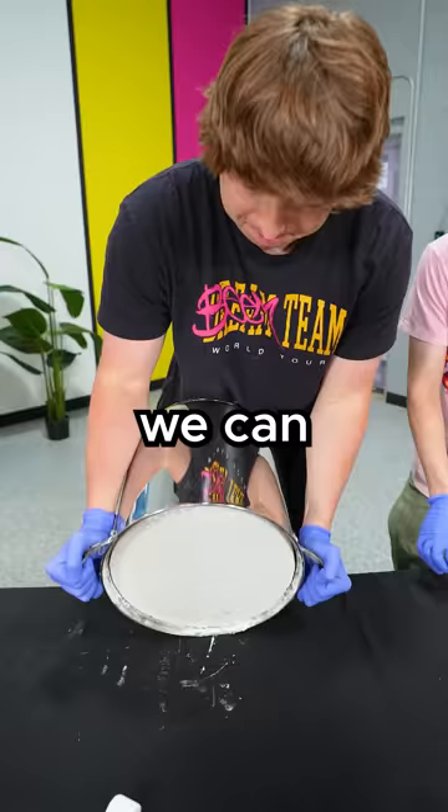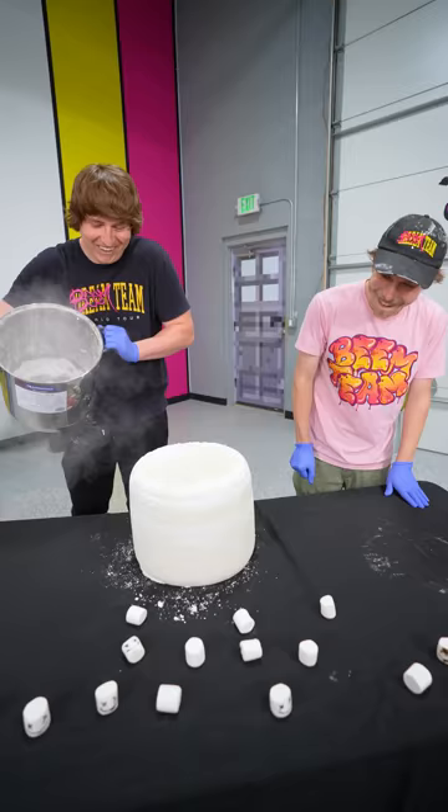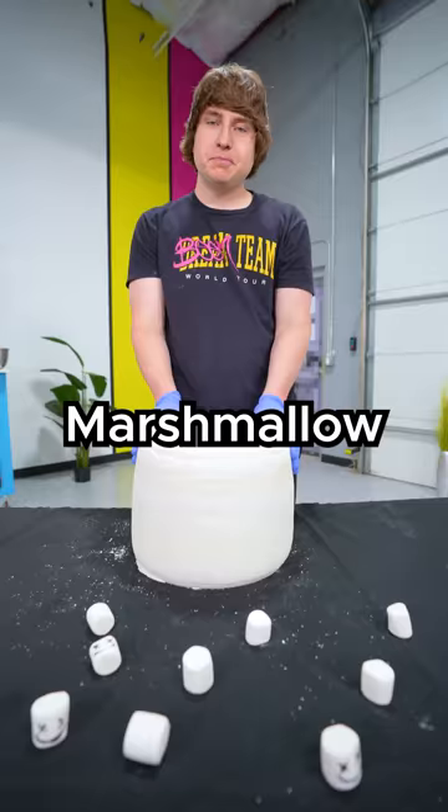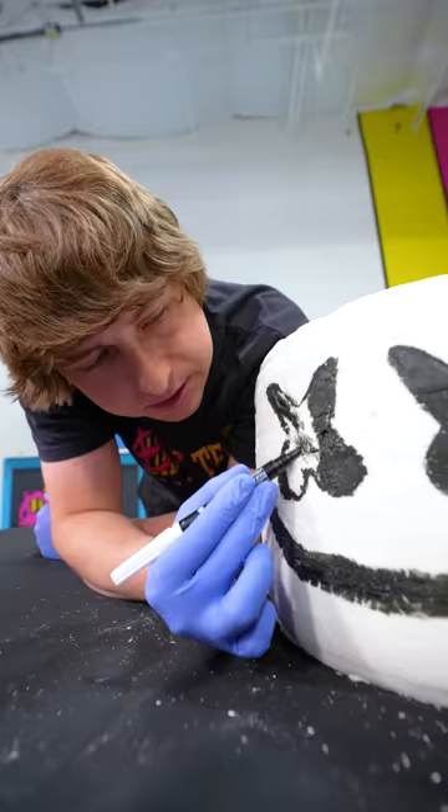After letting the Marshmello cure overnight, we can pop it out of the mold. Our edible Marshmello is looking great, but there's one thing missing: facial features. Subscribe for an invite to the concert.